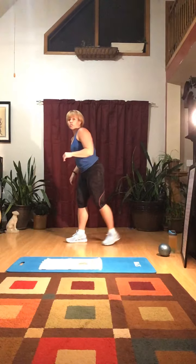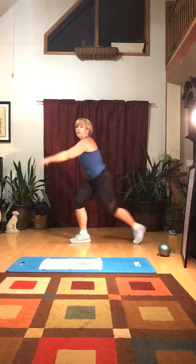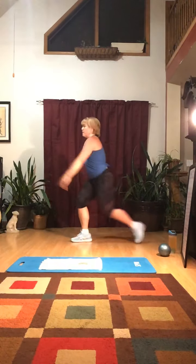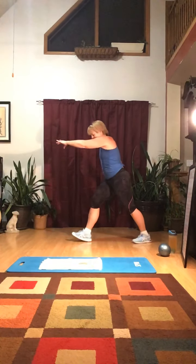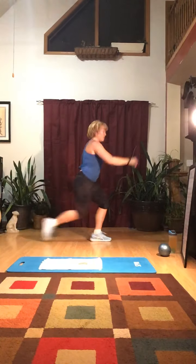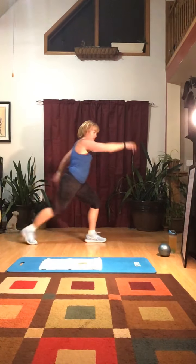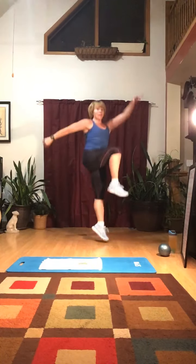Now: one leg hops. We're going to do 15 on each side. Hop up on one leg: one, two, three, four, five, six, seven, eight, nine, ten, eleven, twelve, thirteen, fourteen, fifteen. Other side: one, two, three, four, five, six, seven, eight, nine, ten, eleven, twelve, thirteen, fourteen, fifteen. A little bit of explosive work on one leg.